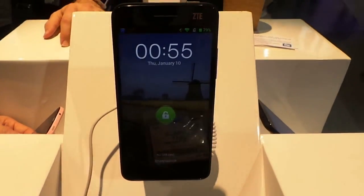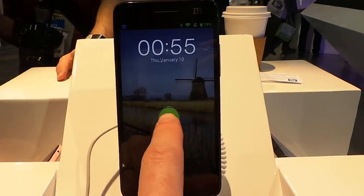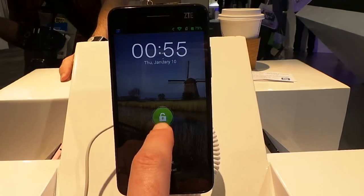It is running Android 4.1 with their own customized version of Android. We have an unlock screen here — you can unlock in two different ways. You can press and hold the unlock button.